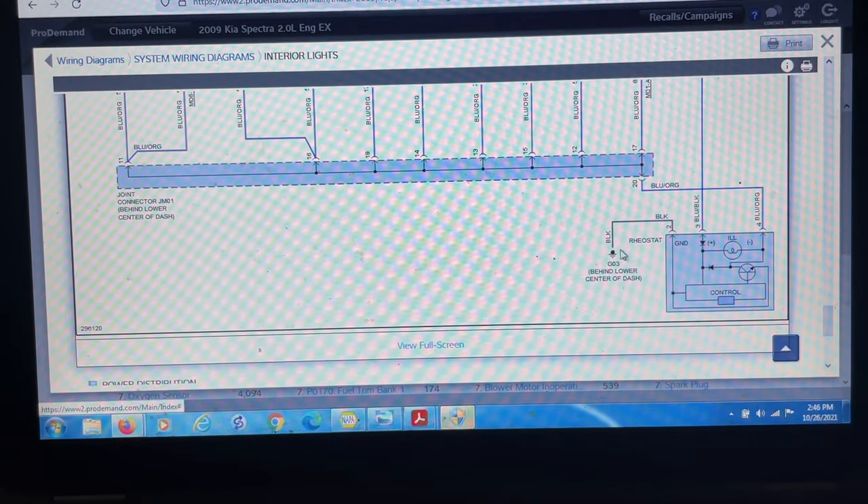So now going back over here — we have black, blue orange, and blue black. We're going to start by looking at the ground, which is going to be a black wire. With our power probe we're going to verify what we got — we have ground there. And our blue and black right here — that's our power. And then this one should be our ground, but as you can see we have power there. Let's give it a little ground and see if this turns on. Look at that — there you go. So now that's working.